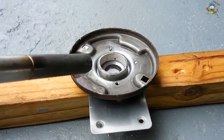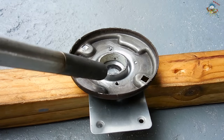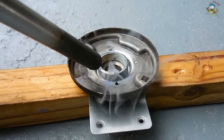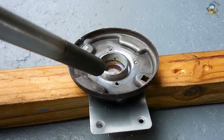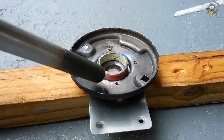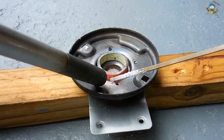When you go to braze, make sure the majority of the flame is being directed at the thicker piece of metal. You're going to want to heat the metal until it's a very bright red-orange — that's around the proper temperature where the brazing rod will start to melt. Remember, you want the metal to melt the brazing rod; you do not want the torch flame to melt the brazing rod. In this case, because there is a little bit of space between the ring and the plate, I'm going to allow the flame to melt a little bit of the brazing material between them.